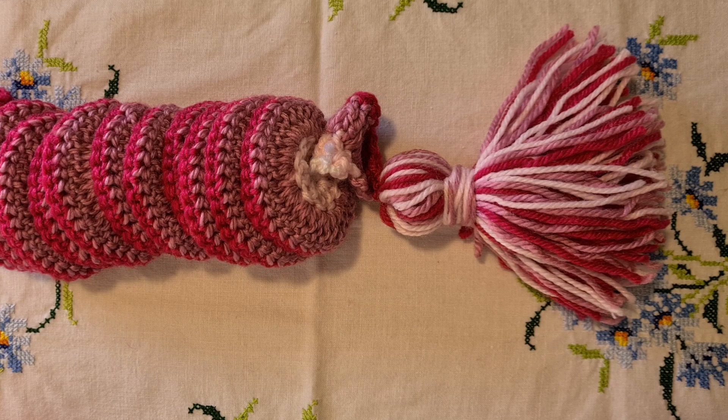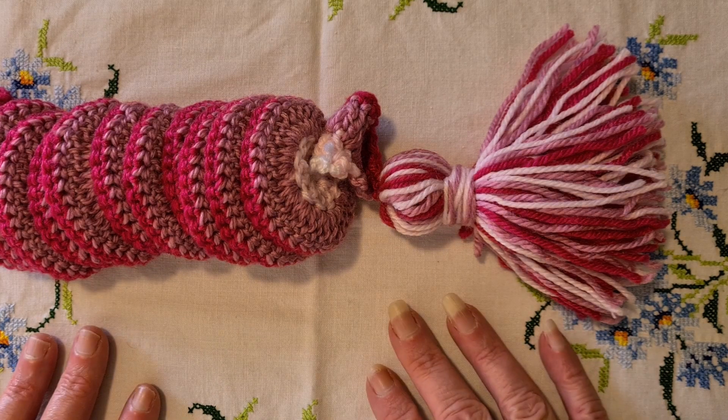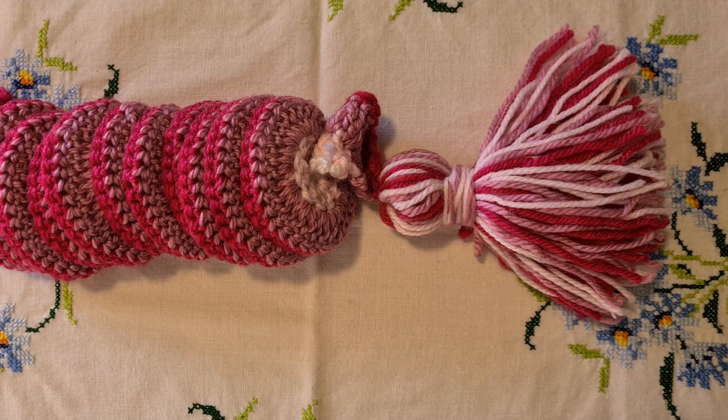Hi everyone, welcome back to crochet tutorials. First up, if you can hear a little dog barking, that is not my dog — it's my neighbour's dog who has chosen this precise moment to completely lose its mind.